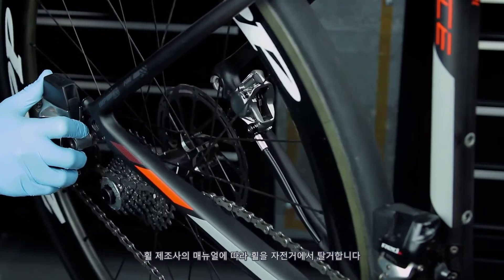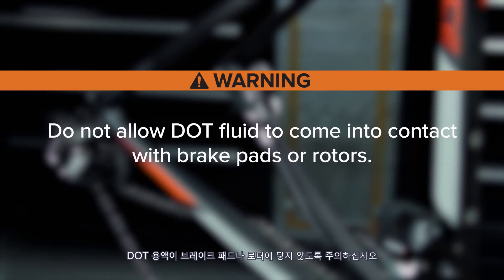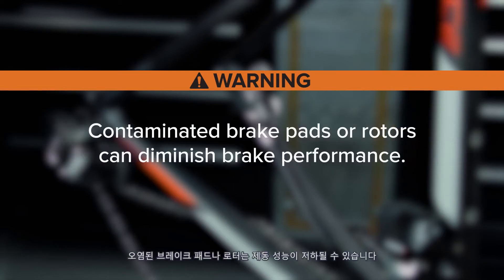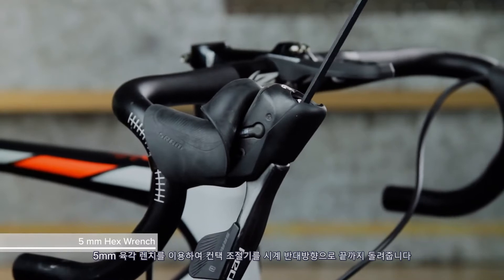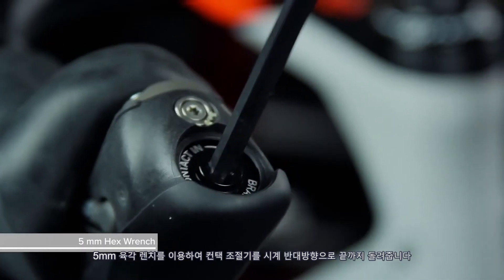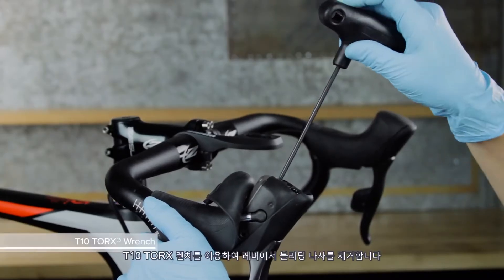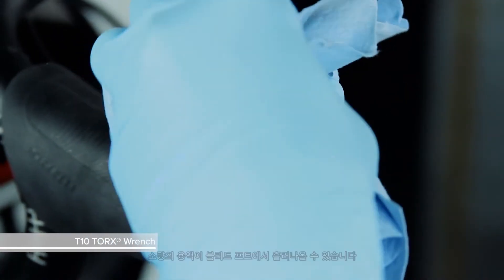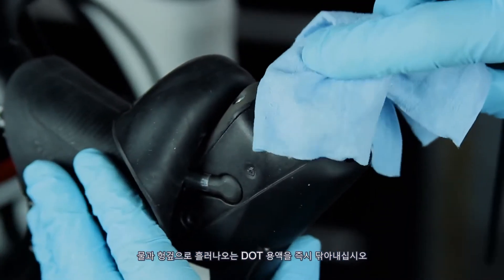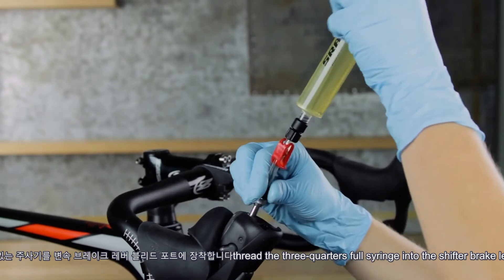Remove the wheel from the bicycle according to the wheel manufacturer's instructions. Do not allow DOT fluid to come into contact with brake pads or rotors, as contaminated brake pads or rotors can diminish brake performance. Fold the shifter hood cover back. Use a 5 mm hex wrench to rotate the contact adjust counterclockwise until it stops. Use a T10 Torx wrench to remove the bleed screw from the lever. A small amount of fluid will come out of the bleed port — immediately clean any DOT fluid that drips with water and a rag. Thread the three-quarters full syringe into the shifter brake lever bleed port.